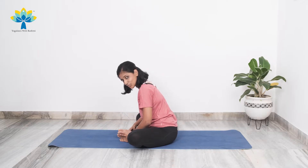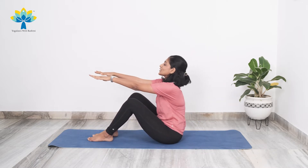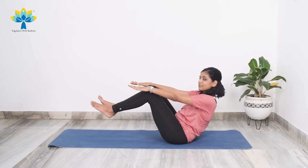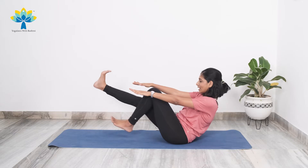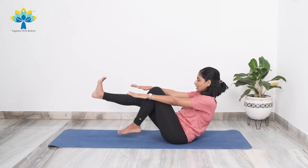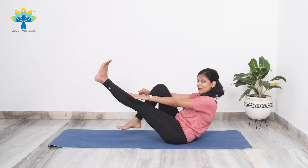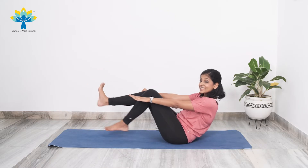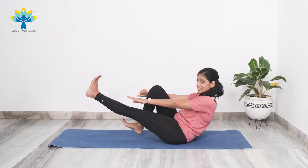Ready for the next boat pose variation? Coming back into the boat pose — straighten your hands forward, lean to the back, lift your legs up. This time keeping your knees bent. You're just going to start kicking one leg out at a time. Kick one, two, three, four, five, six, seven, eight, nine — ten more.